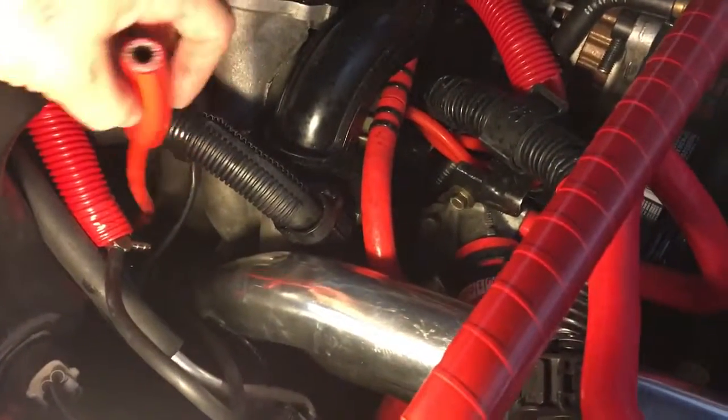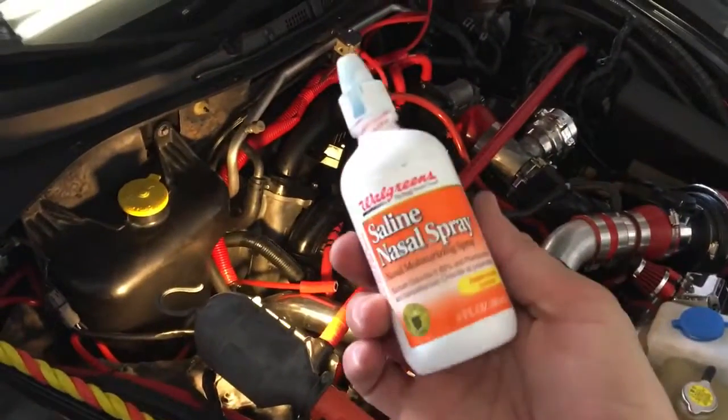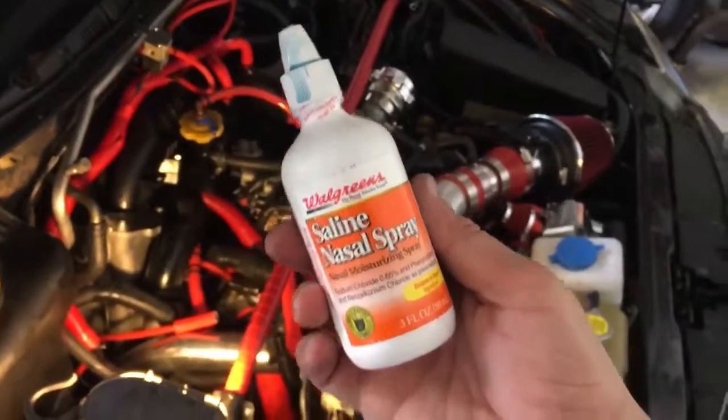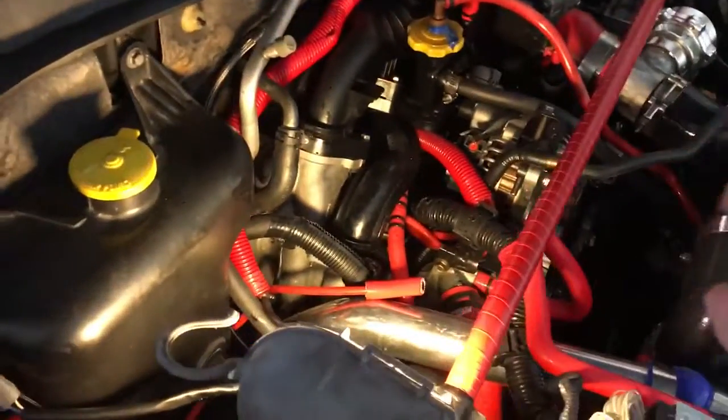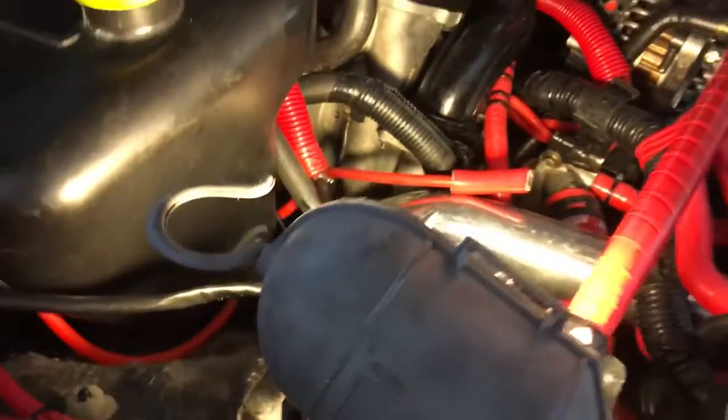So this is a little contraption I have for adding oil to the side ports. I use this hose and then this bottle here — a saline nasal spray bottle. This is my secret.